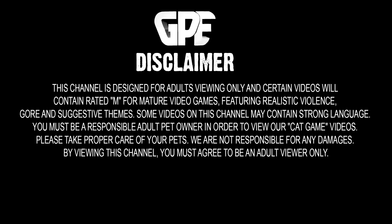This channel is designed for adults viewing only and certain videos will contain rated M for mature video games featuring realistic violence, gore and suggestive themes. If you are not an adult, do not view the content on this channel.